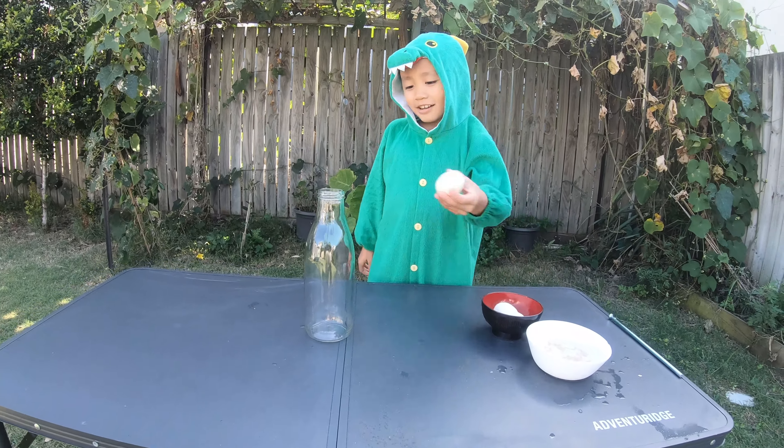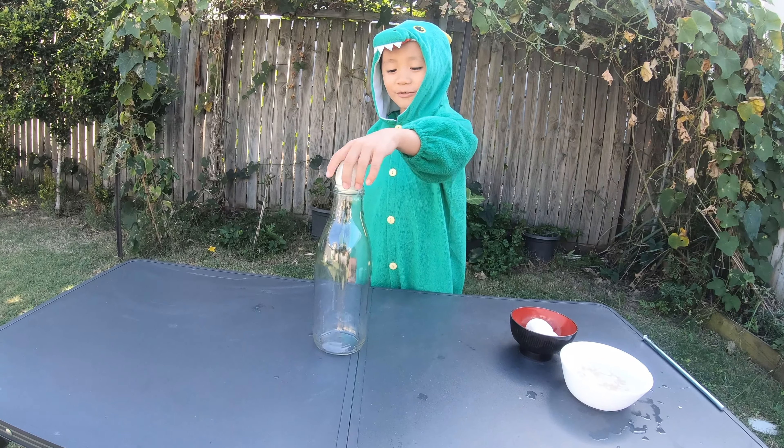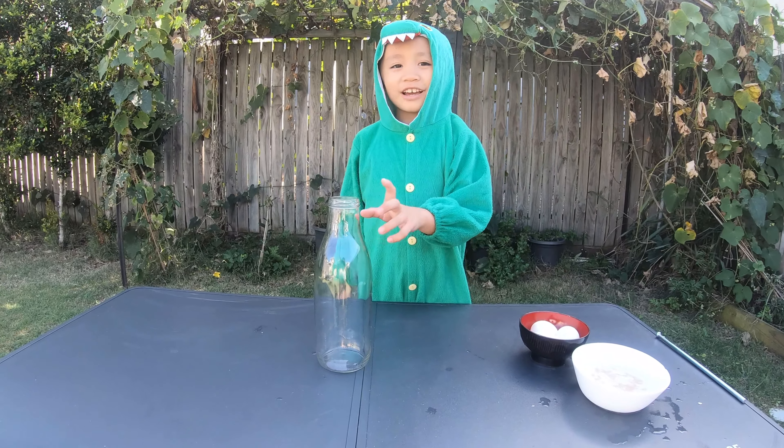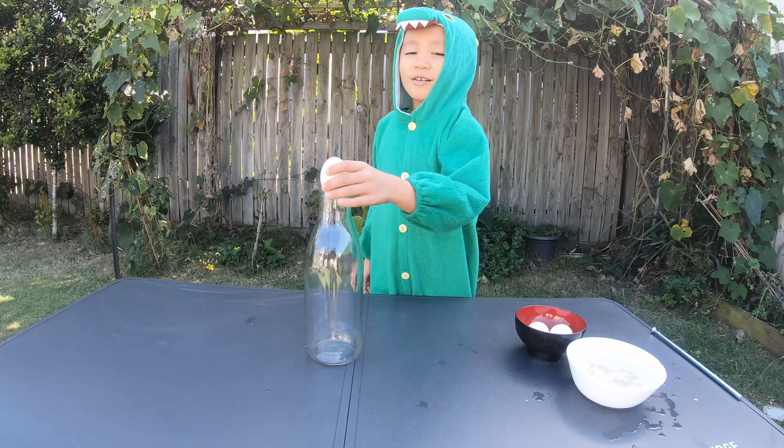So this egg can't go through it and nothing will happen. But what will happen if I put boiling water inside, tip it out, and then put the egg on?